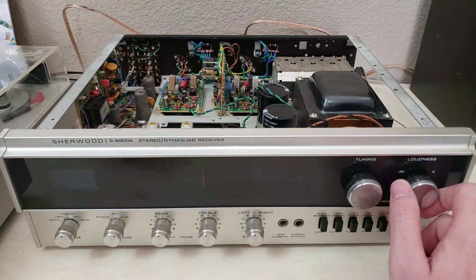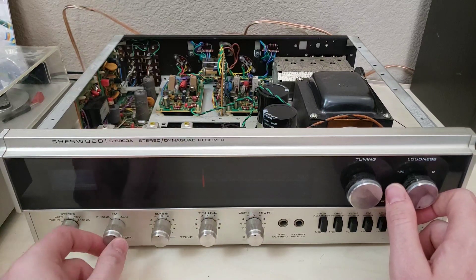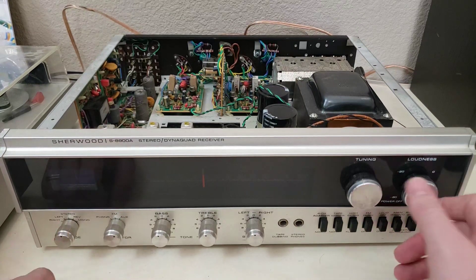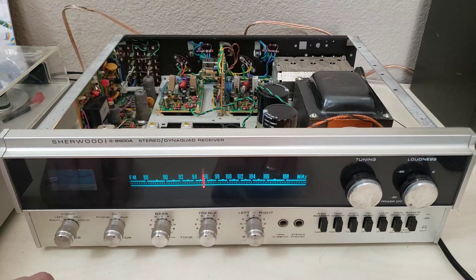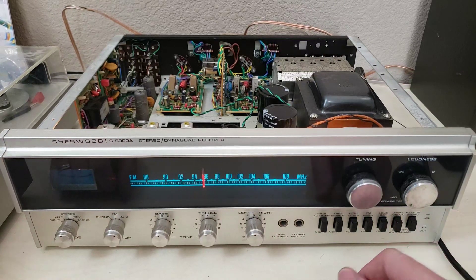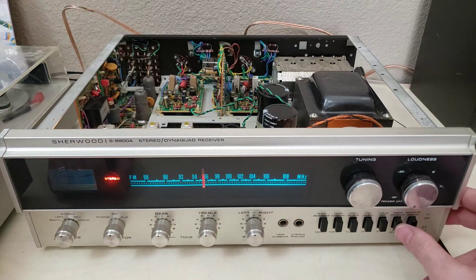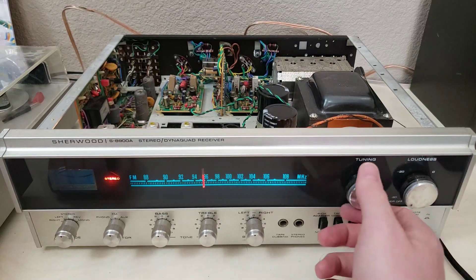And here we go. Let's set that on aux for nothing. Everything's centered out, set to normal stereo. Speakers are both off. So we've got lights here. I saw the stereo light flash up. We've got nothing back here — we'll have to investigate that. Let's see if this thing can make noise. Let's put on some speakers. It does indeed make noise.